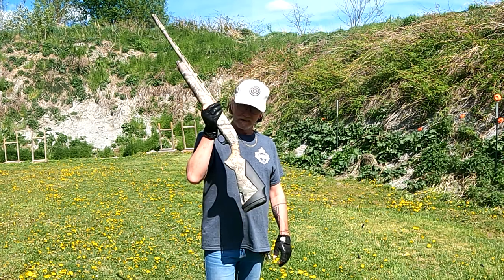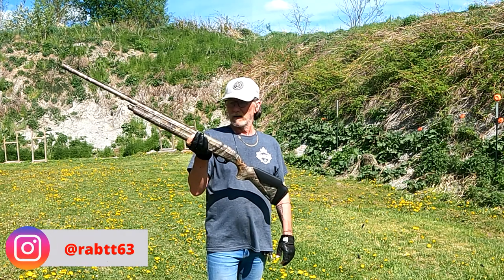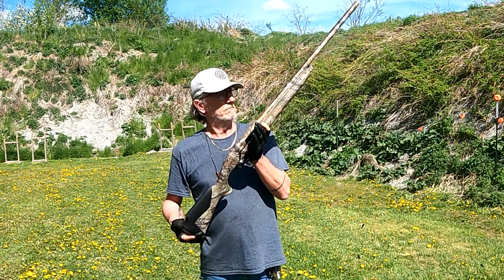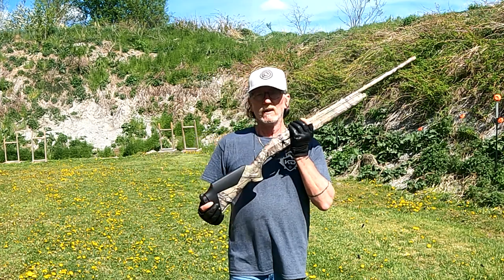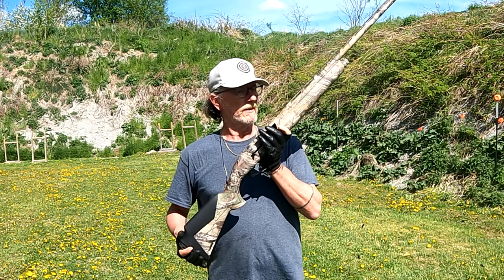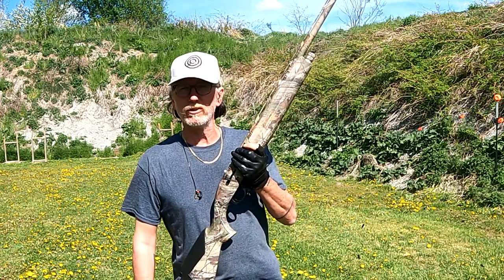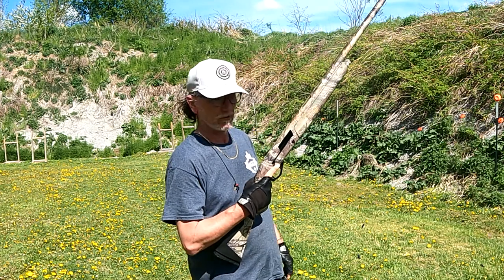So there you go guys — that's my take on the Turkish-made Istanbul Arms Impala Plus 5. Let me know what you think in the comments. If you guys have one, show me some pictures, especially if you have different colors, and tell me what you think. If you like the channel, hit the like button and subscribe. Anyways guys, have a great one — we'll see you next time on Ultimate Creedmoor Shooting. Take care and enjoy the weekend!